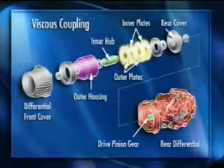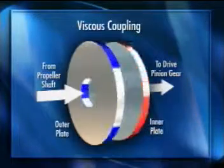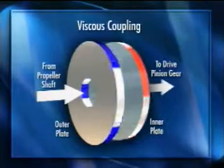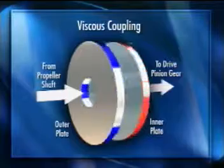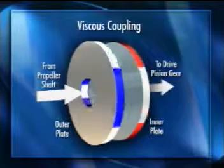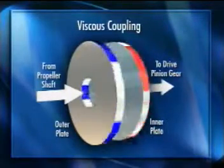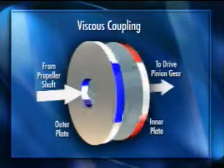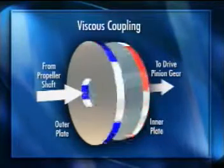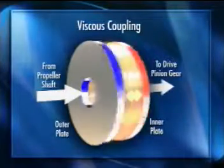The numerous inner and outer plates are immersed in a viscous silicone-based oil. When the inner and outer plates rotate at the same speed, there is no viscous resistance between the plates. The viscous fluid has little resistance when the rotational difference in speed between the plates is small, allowing the driveline to compensate for different tire speeds. However, the viscous fluid has a far greater resistance when there is a sudden difference in speed between the plates, causing force to be transferred between the plates and allowing power to be transferred to the rear wheels.